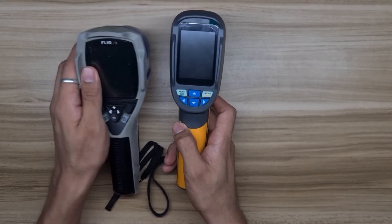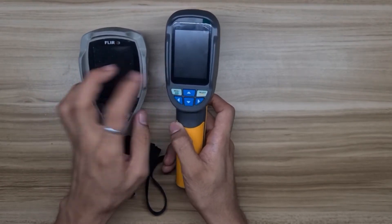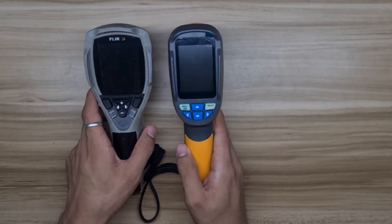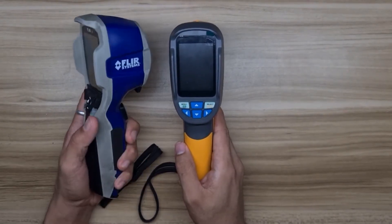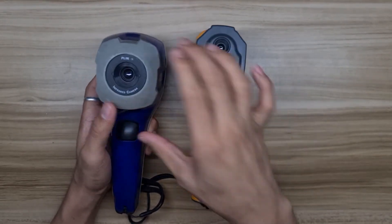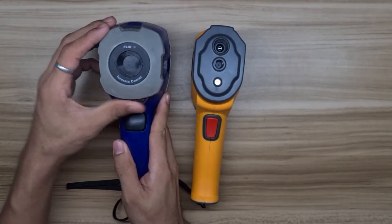The FLIR i3 has 8 function buttons while the HT-02 has 6 function buttons. At the front, the FLIR i3 has a cover protection for the thermal camera lens while the HT-02 doesn't have one.